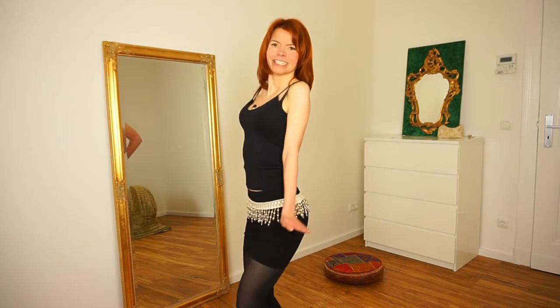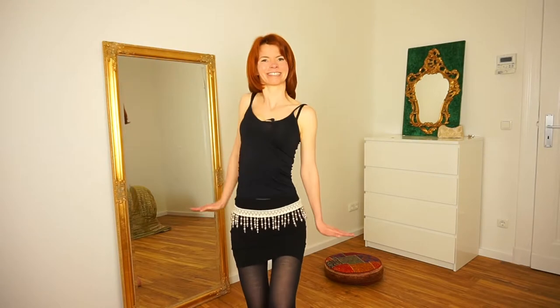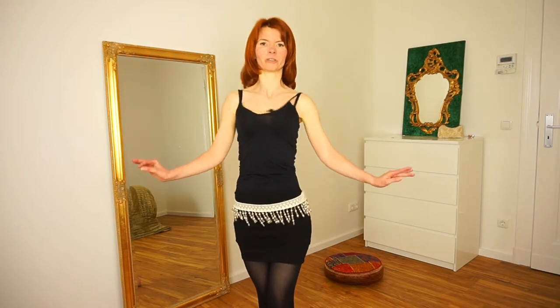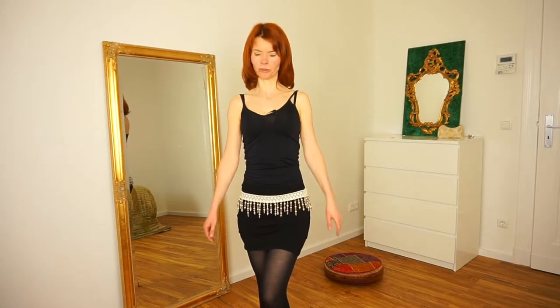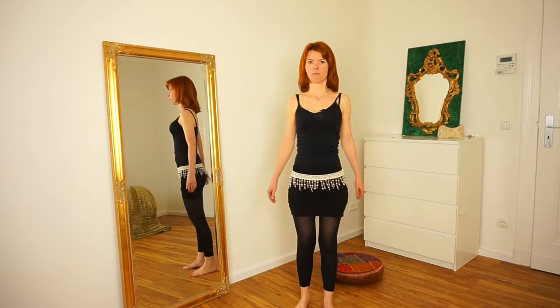This is a really beautiful move, really sexy, and from here you can easily come into the shoulder shimmy, for example. You can learn the shoulder shimmy separately, but first watch this video because now we come straight to movement number two. I will step a little bit back so you can see it better.